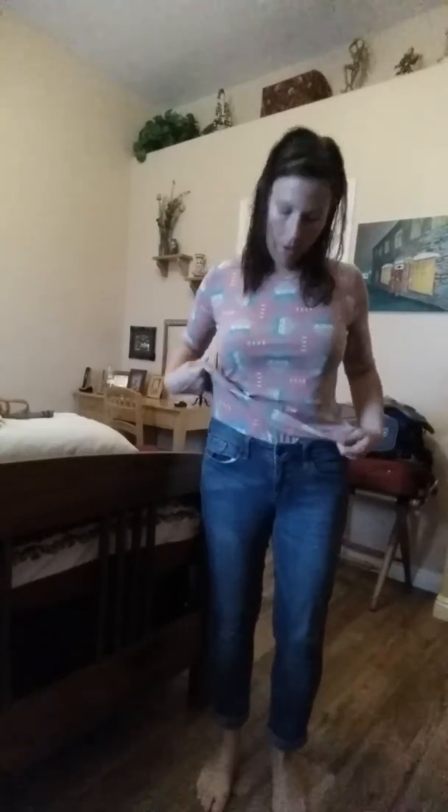You can also make it into a top and throw a pair of jeans on with this. Just tuck it out a little bit and now I have myself a cute little top for the day.